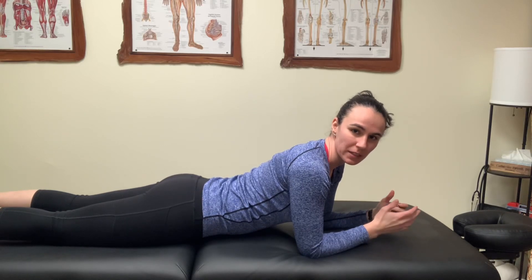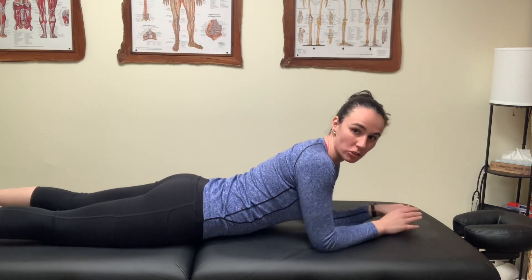This is an advanced shoulder mobility drill. I don't really know the name of it, but I just call it 'swims' because it looks like you're swimming.